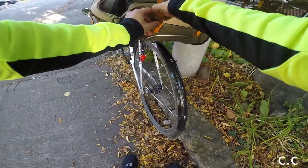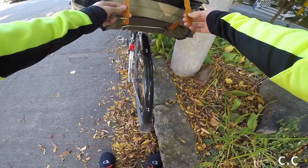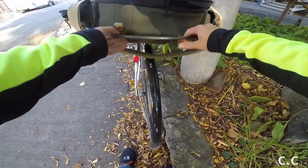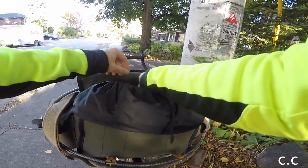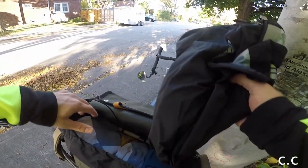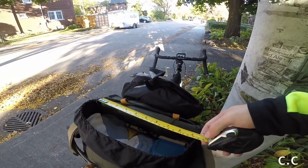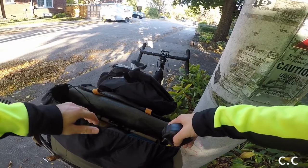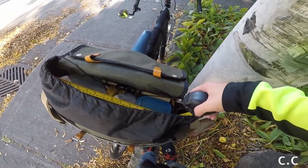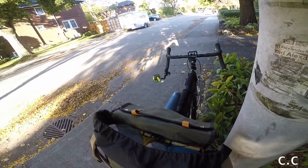I'll open up the main compartment. The closures are really easy and durable — you can cinch it down if it's awkwardly packed or you have a soft package. Inside there's an enclosure. I've got my jacket packed in here. Using a measuring tape, you can see it's about 14 inches inside — at least a foot in the main interior compartment.